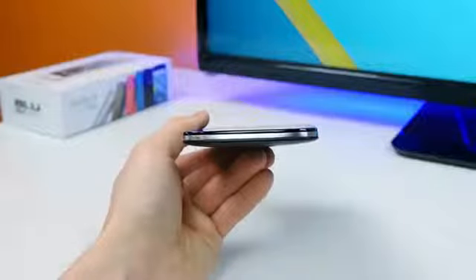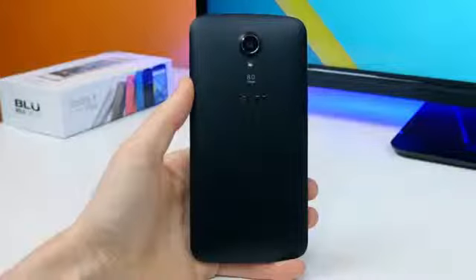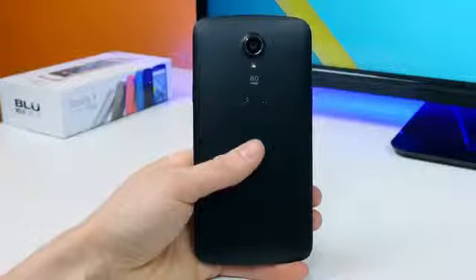Having the ports at the top is a bit unusual — usually we see the opposite arrangement. The front of the Studio X Plus is home to a 2-megapixel front-facing camera, the 5.5-inch HD IPS display, and not much else since this device uses software navigation buttons. The back is home to an 8-megapixel camera sensor and flash, along with a Blue logo and speaker port at the bottom.